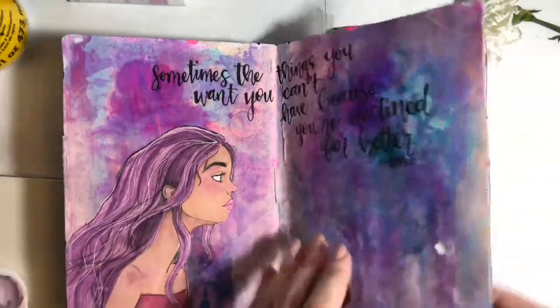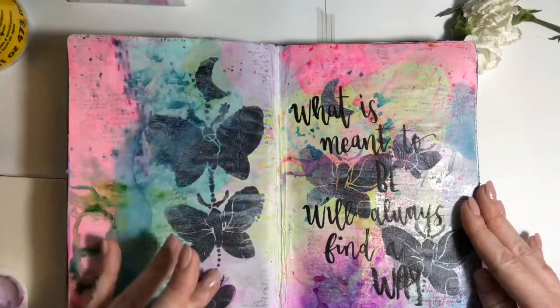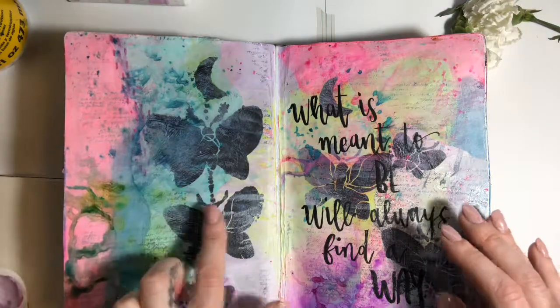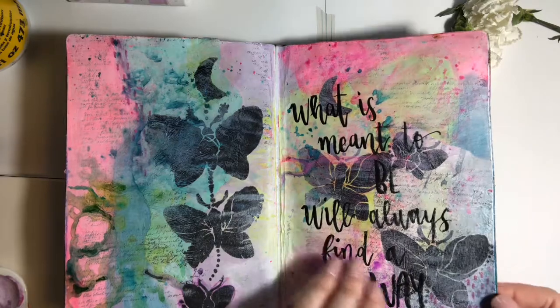I didn't like what I had going on in the background. I love adding little pieces, things you really can't see but I know they're there. One of my all-time favorite stencils — I think it's — but who made it? Let me know in the comments or the information.